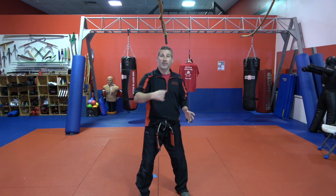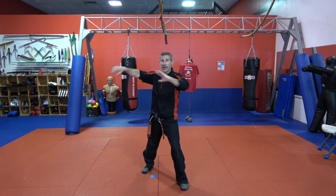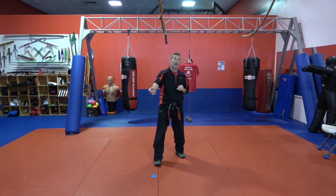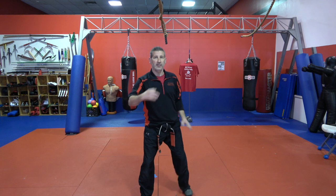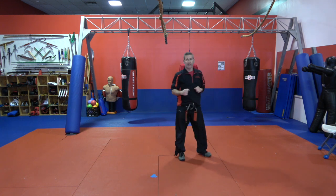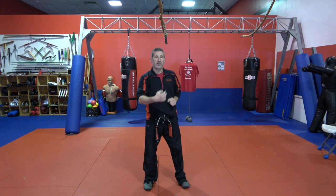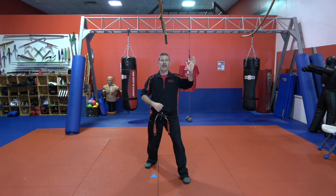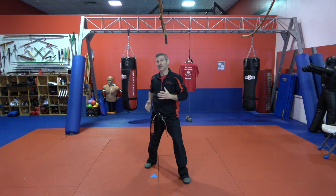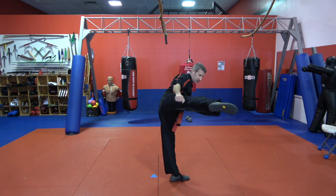Let's try that again. Offending limb comes at me — step back, alligator, trap that limb, throw it away, and roundhouse kick. After that we defend and then escape. Again: offending limb coming in, roundhouse, and get out of there. One more time — combination four: offending limb coming in, step back, trap it, throw it, that step back lets me sit up to throw that rear leg roundhouse kick into the body.